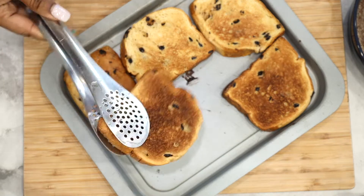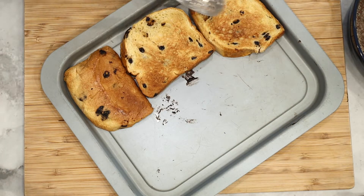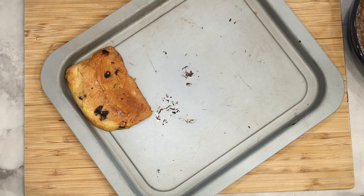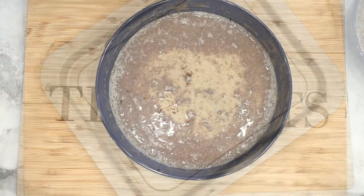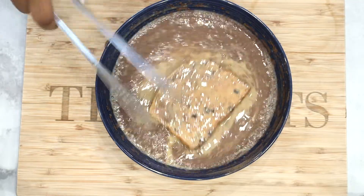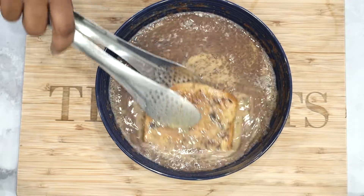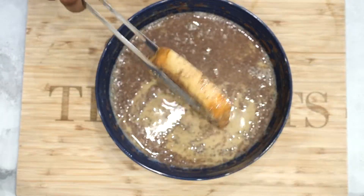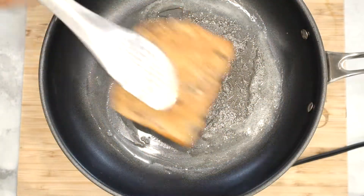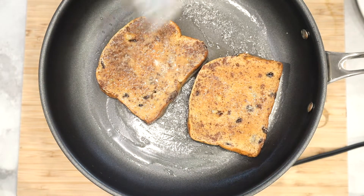Before we start, when I'm making French toast I like to toast the bread first, because it helps it not to have that eggy texture. Go ahead and toast your bread on both sides, and once you're done go ahead and start adding the bread to the egg mixture. Be sure to coat it on both sides, then over medium heat go ahead and add in your slice of bread. Allow it to cook until golden brown, then flip it over and repeat the process.